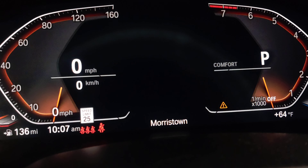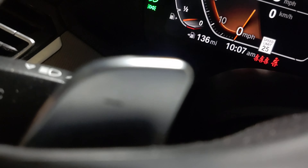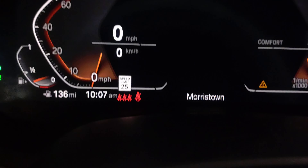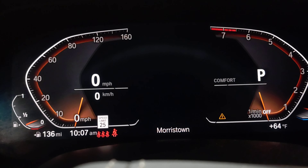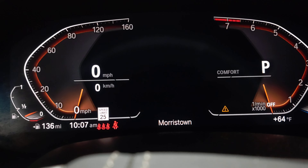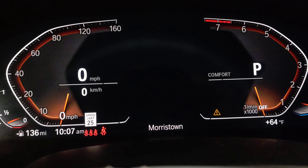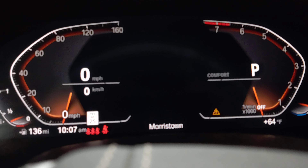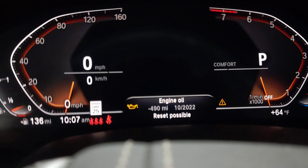Keep pushing until you see the letter P in the instrument cluster. Now you have to hold the BC button down. Hold it down — it's going to take a little bit, sometimes about 60 seconds. Give it some time and look at the cluster; it's gonna change. I'll let you know when it does.